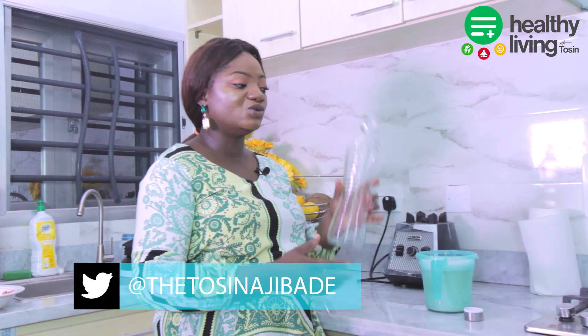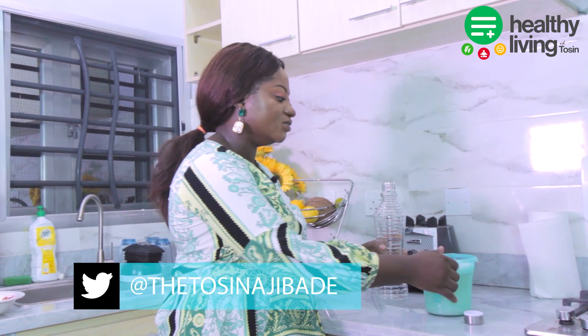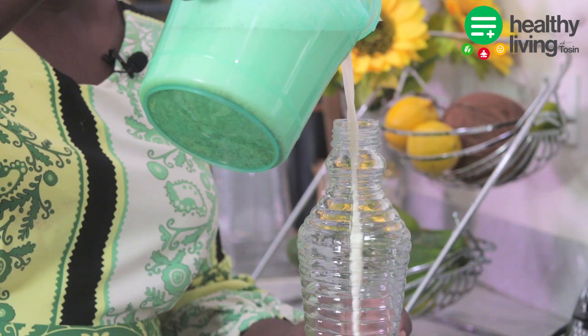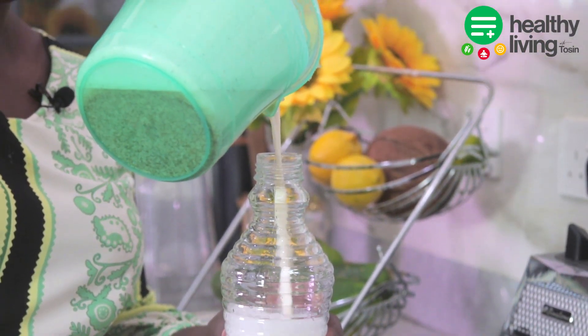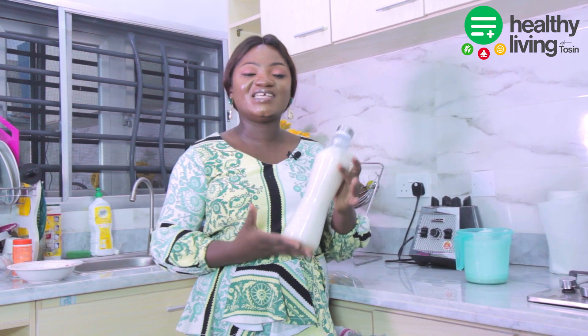If you can, I would recommend a glass bottle over plastic. And now we're just going to pour it in — as you can see. Alright guys, so this is the homemade almond milk ready to go.